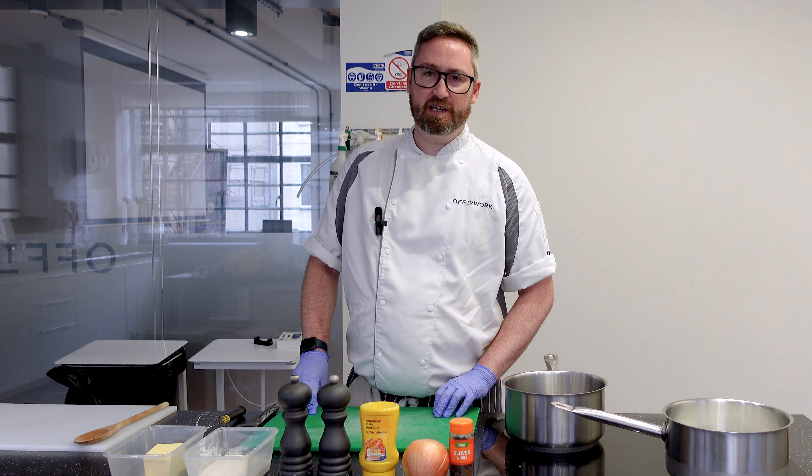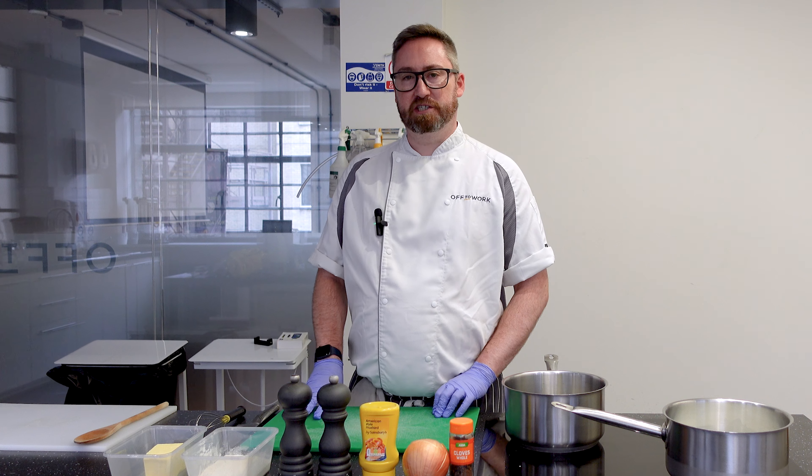Hi, I'm Rob. I'm the chef ambassador here at Off to Work, and today I'm going to be showing you how to do a bechamel sauce.